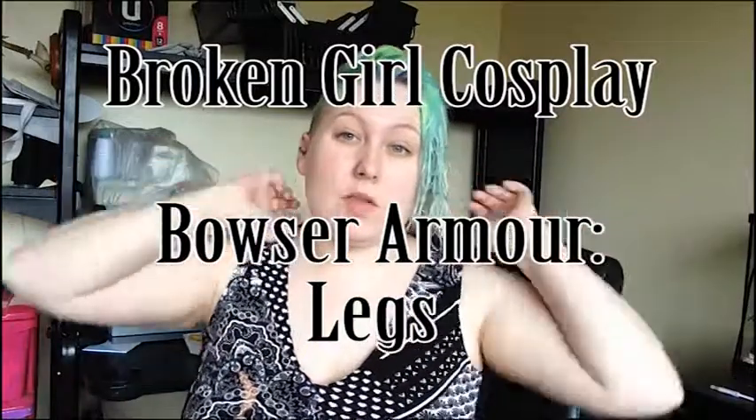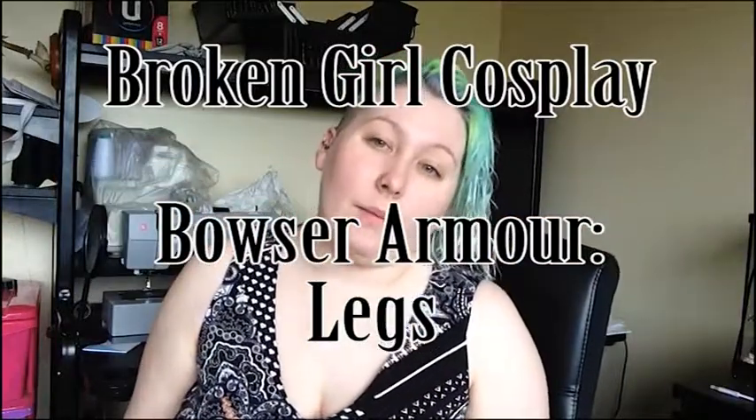Hello! Broken Girl Cosplay here. This video is just to talk about my very first armor I ever made, which was Bowser. Yes, I made it before Bowsette was a thing.